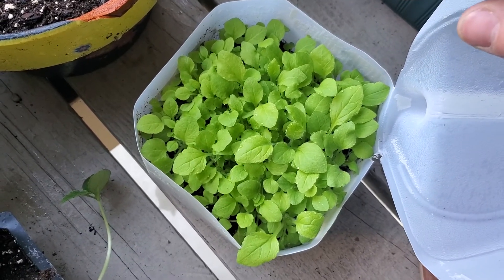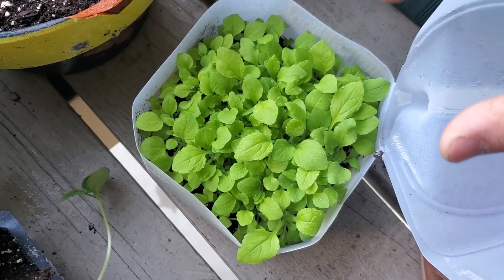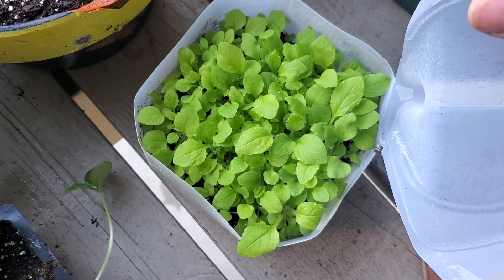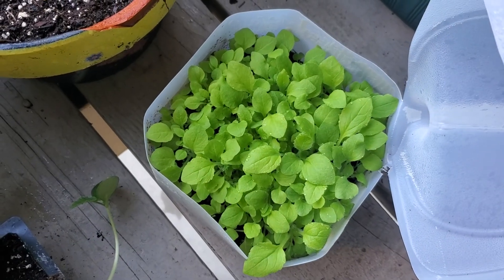I'll show you a video of me doing that, and then I'm going to start potting them up. These are biennials, so they won't flower this year - they'll flower next year. So not too worried about it. I'll catch you guys in the next video.